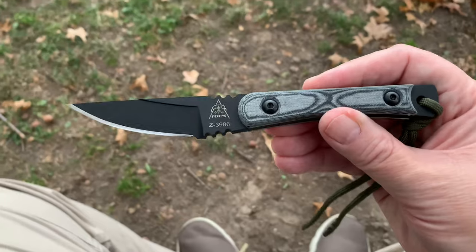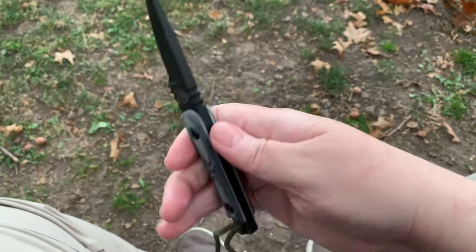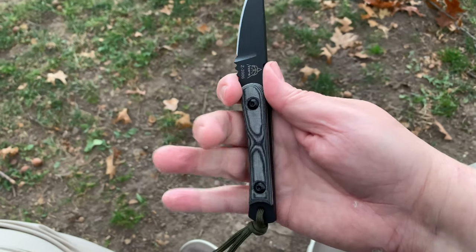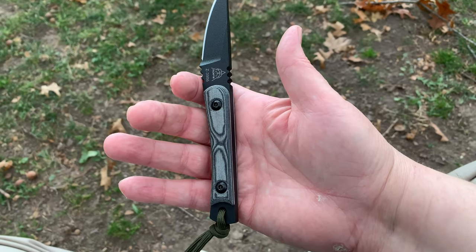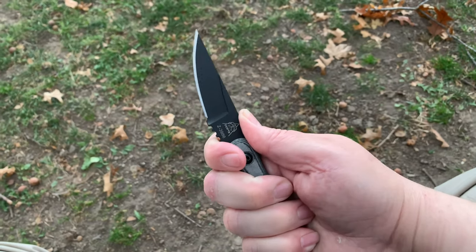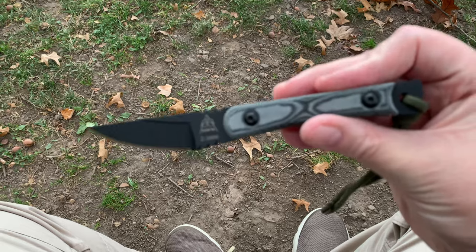I like the way the knife looks. I like how it feels in the hand with the jimping up below and above. I have large hands - not huge, but large - and it fits my hands well. I would trust this knife in a fight, though hopefully I'd never have to.